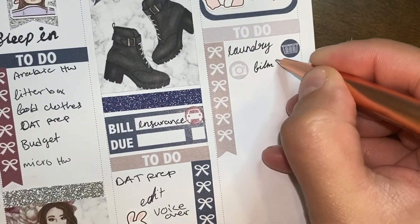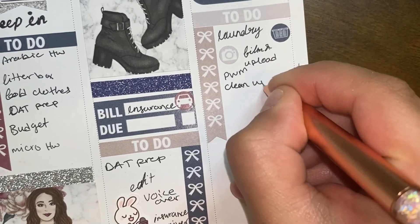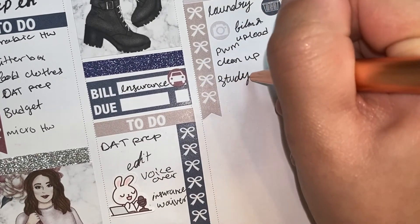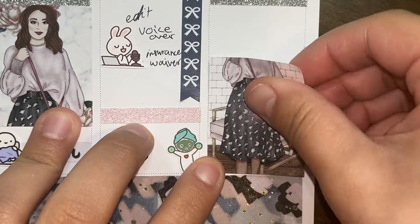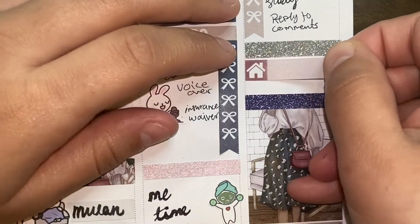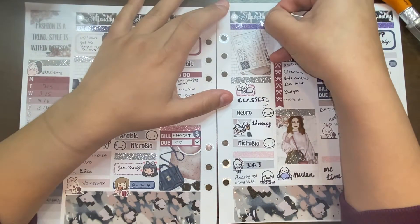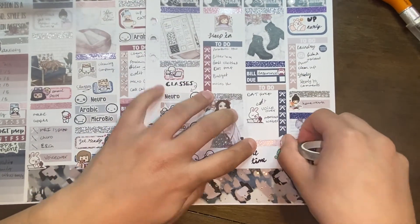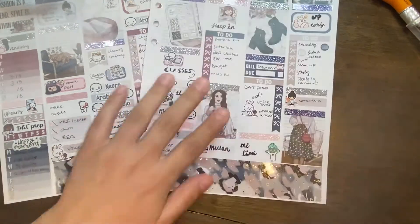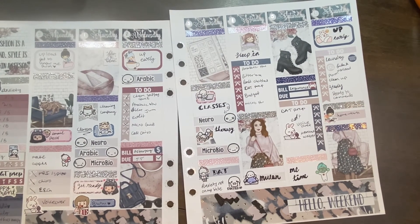On Sunday I wanted to do some laundry — the icons I used this week are from the kit. I wanted to mark filming, uploading, editing, studying, and replying to comments. I think I ended up doing more editing than filming that day. I put a full box at the bottom of the day just to make sure I had space for it. I then used a 'little things' and a girl reading books from Van Sticky to mark homework. I'm using silver foil header overlays from CaressPress on the glitter headers I hadn't already covered.